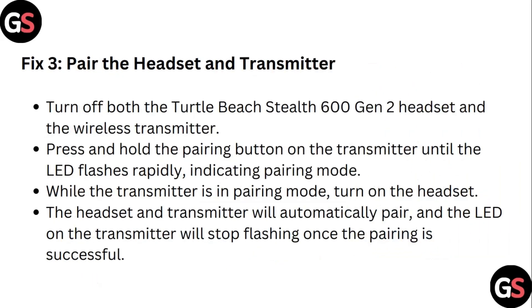Step 3: Pair the headset and transmitter. Turn off both the Turtle Beach Stealth 600 Gen 2 headset and the wireless transmitter. Press and hold the pairing button on the transmitter until the LED flashes rapidly, indicating pairing mode. When the transmitter is in pairing mode, turn on the headset. The headset and transmitter will automatically pair, and the LED on the transmitter will stop flashing once the pairing is successful.